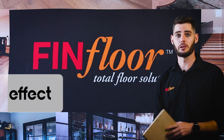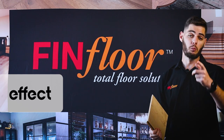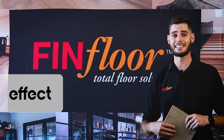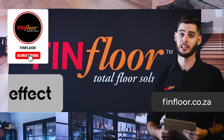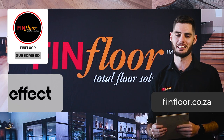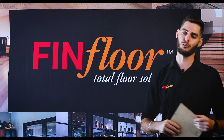Thank you for joining us with this installation guideline on the EFFECT product. For more installation guidelines, please read carefully through the installation guidelines provided with every box, either inside or printed at the back of the box. For more guidelines or tips and tricks, please visit our website at fitfloor.co.za. Enjoy your great EFFECT AGT FinFloor product.